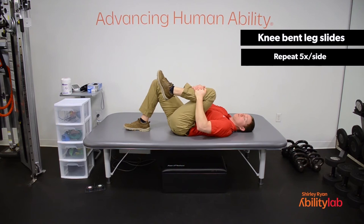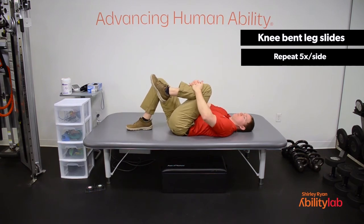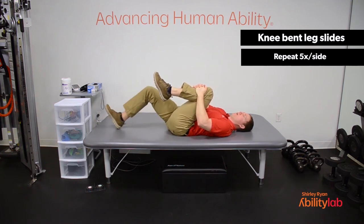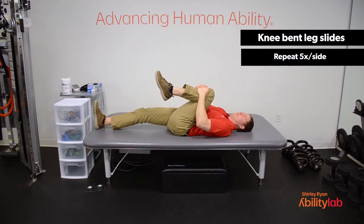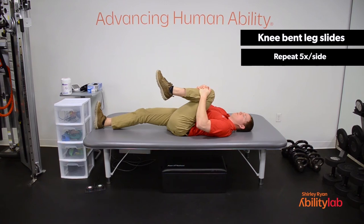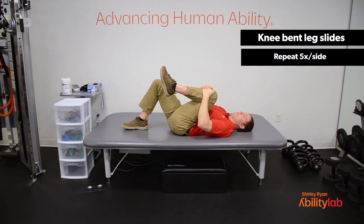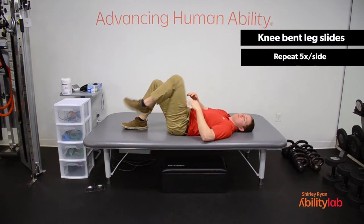Now switching to the other side — grabbing onto the left leg and holding it towards your chest. Press the low back into the mat, keep it pressed down, slide that other leg out, big reach... bring it up. Relax. One. Knee towards the chest, press the low back down, slide the heel out... bring it up. Two through five — knee to the chest, press the low back down, heel out, big reach, slide it up, relax. Last one — press that low back down, keep it squeezed against the mat, reach out with the heel... bring it up, relax. Release the leg. Good.